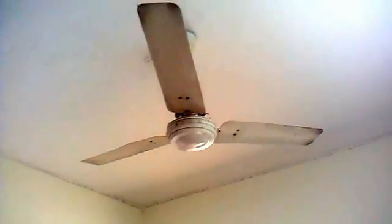Hello YouTube. This is a 2.25 microfarad capacitor which I have taken out from my ceiling fan. In this video we will see what happens to the ceiling fan if I do not attach this capacitor to it.